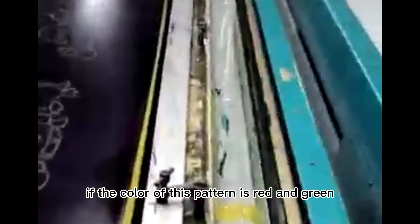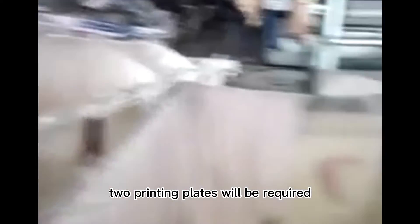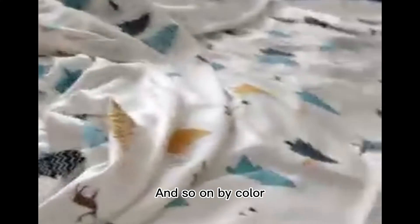For example, if the pattern colors are red and green, two printing plates will be required, making the total plate cost 120 dollars, and so on by color.